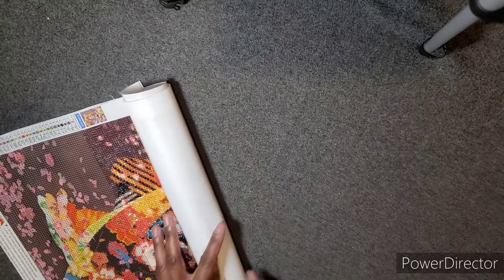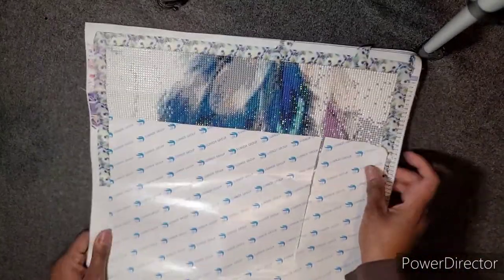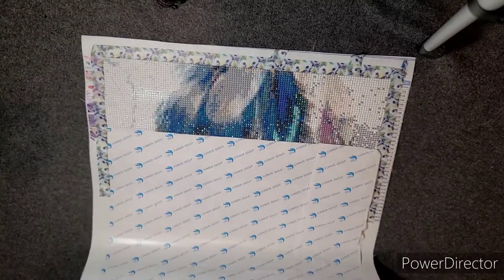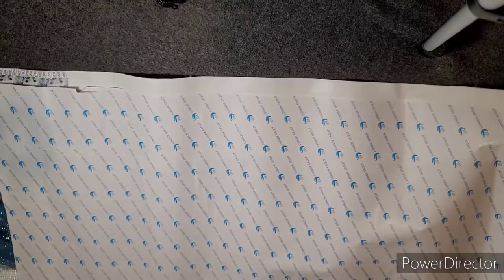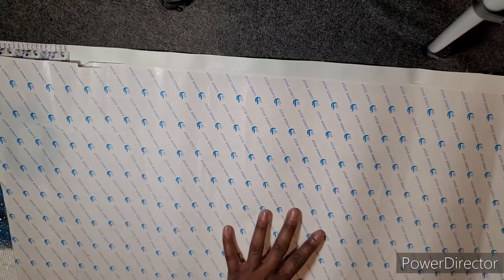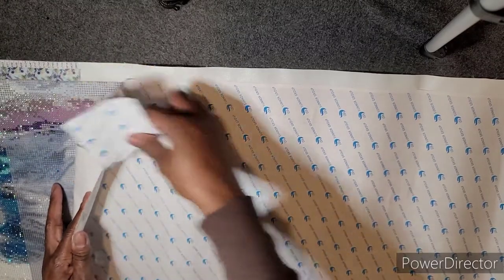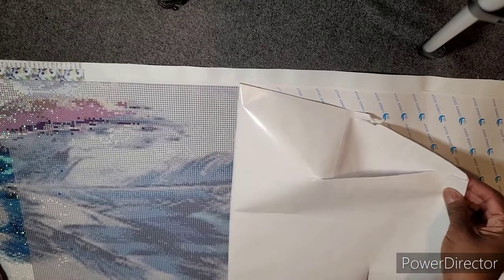I'll show you the other one I'm working on — it's right here. This one is huge and I don't have a lot of it done. I had just started on this one when Grace contacted me. It's very big — you can see it's off the table here. I believe it is a 35 by 70. I'm going to pull this back so you guys can see. Okay, it's feathers. This is going to go on the top of my stairs. It's coming out nicely.